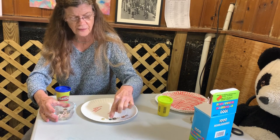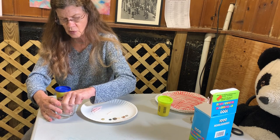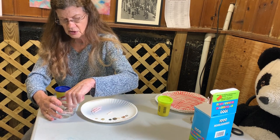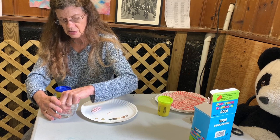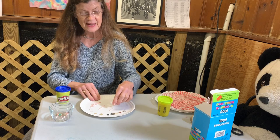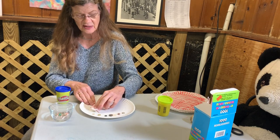One, two, three, four, five, six — I need two more. One, two. Here are my eight eyes. Now I'm going to need eight stirrers for the legs.